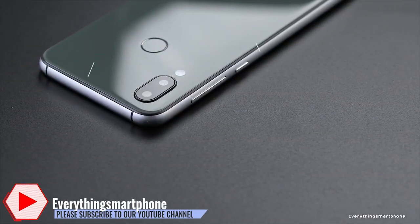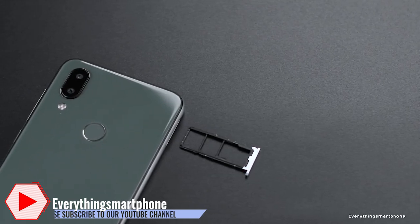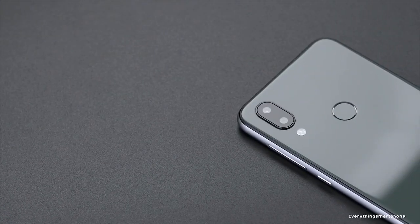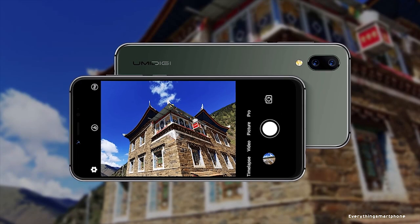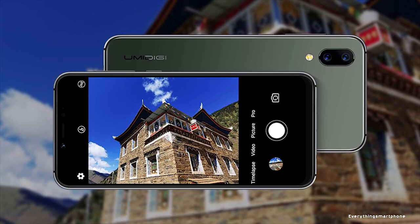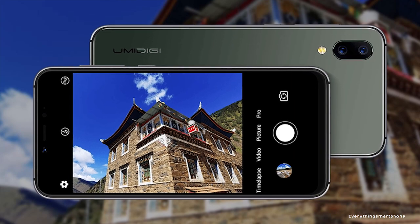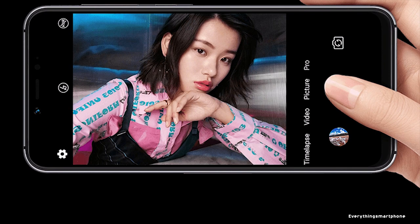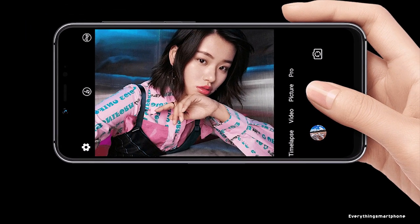It has 2 GB of RAM with 16 GB of internal storage, and supports memory expansion up to 256 GB via a microSD card. For the main camera, it has a dual camera setup on the back: a 16 MP main shooter with F2.0 aperture and a 4 MP depth sensor lens. Back camera features include portrait mode, dual LED flash, face recognition, and cute face filter. On the front, it has a 13 MP selfie camera with AI beautify, selfie countdown, face recognition, and cute face filter.